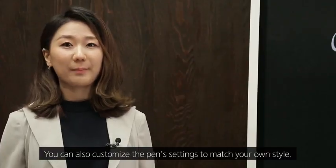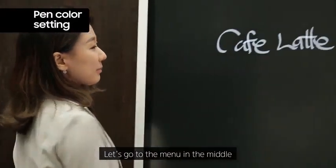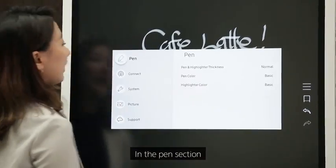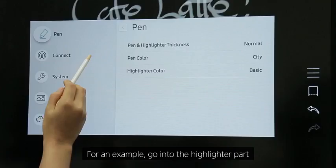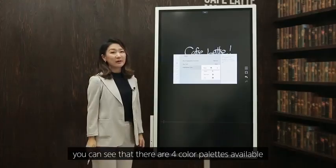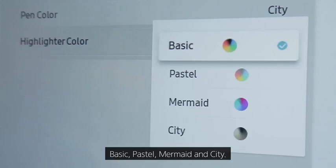You can also customize the pen settings to match your own style. Go to the menu, then Settings. In the pen section, you can change both thickness and color palette for pen and highlighter. For the highlighter, there are four color palettes available: Basic, Pastel, Mermaid, and City.